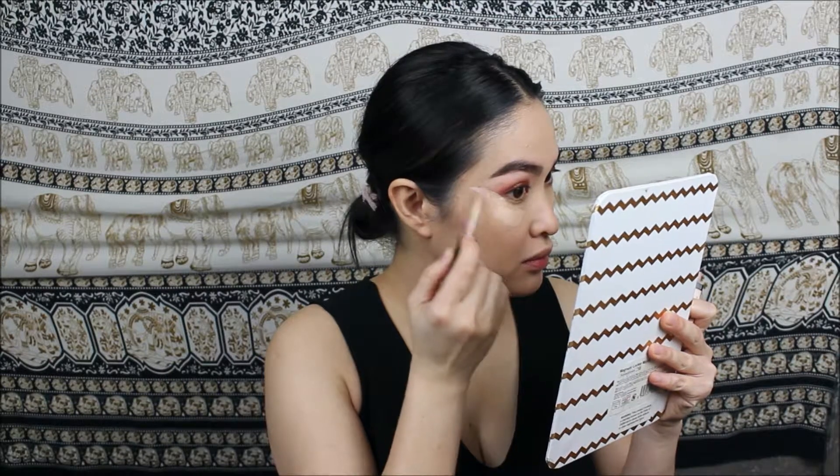Always remember to blend your foundation all the way down to your neck and chest area if you are going to be showing your chest, and even your ears, so everything is in one shade. Concealer time — I will be using my all-time favorite drugstore concealer, which is the Wet n Wild Photo Focus concealer.